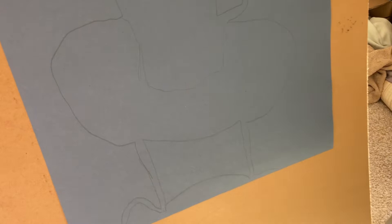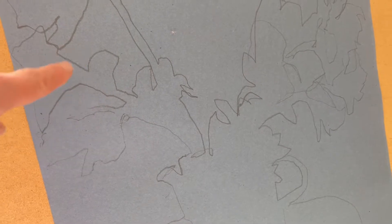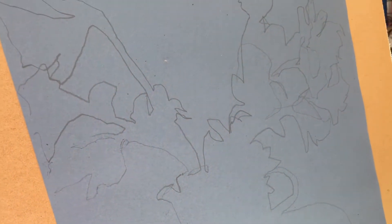I was teaching a class and I used a vase full of daffodils. This is a continuous line drawing - it might not look like daffodils, but I was trying to teach a beginner to see the shapes instead of drawing what they thought a daffodil looked like.